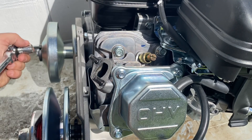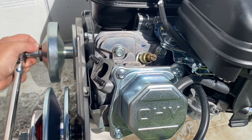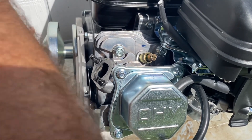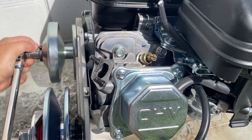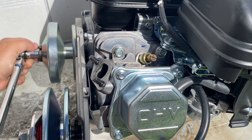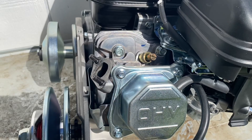With the piston stop in, we should be able to tighten this bolt without the engine trying to turn over. And that thing is on there.